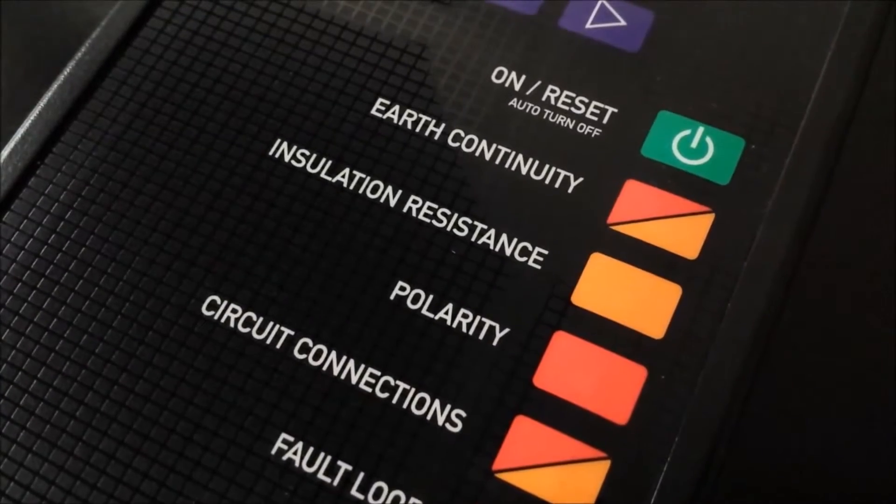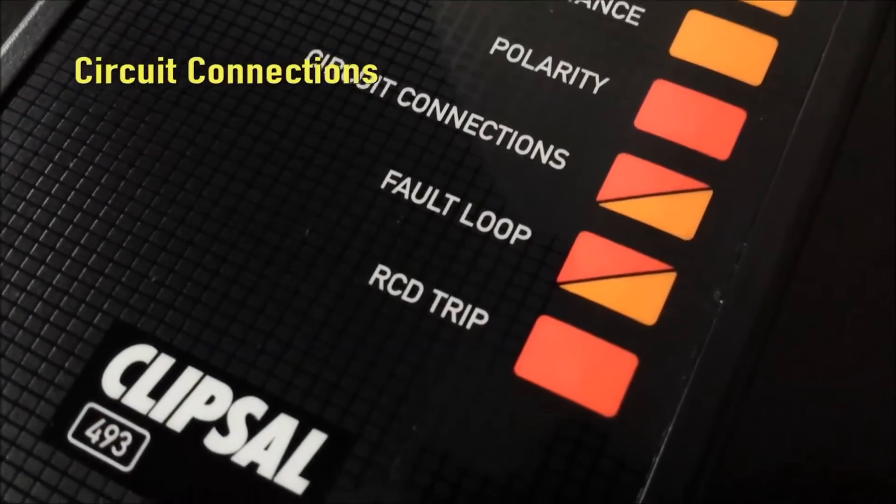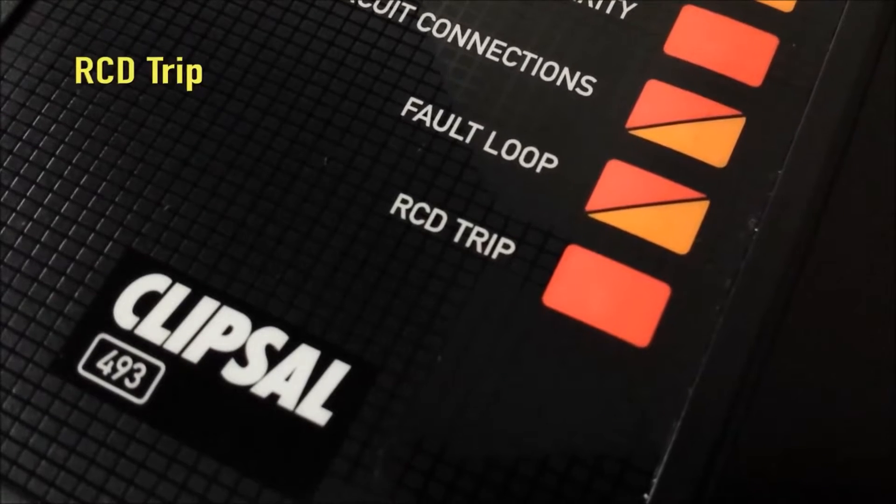Tests include earth continuity, insulation resistance, polarity, circuit connections, fault loop, and RCD trip.